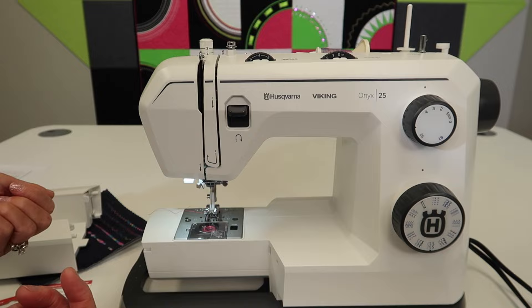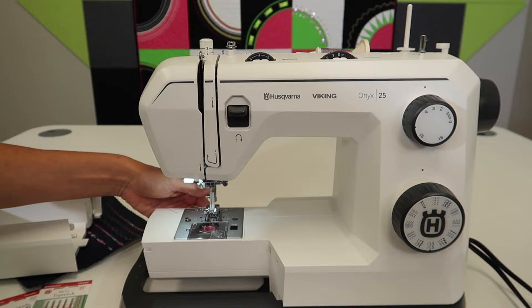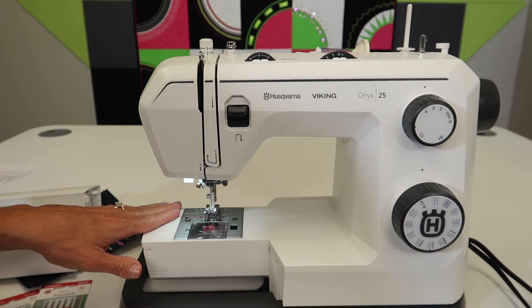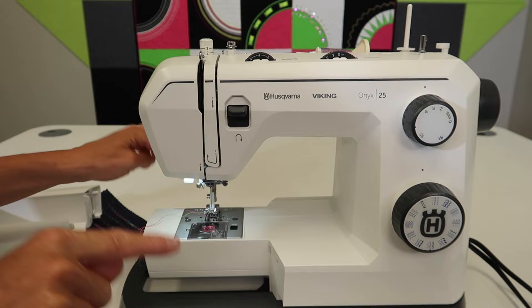If you forget and then three weeks later you come back to your machine to sew, you're going to notice that your fabric doesn't move through and your needle is just going up and down. As you bring this lever back to the left, nothing happens — you actually need to take a stitch. You can do it by hand: turn the hand wheel or just step on your foot control with a little scrap of fabric underneath, and the feed dogs will magically rise out of the machine. They don't come up when you slide it back, just until you take a stitch.